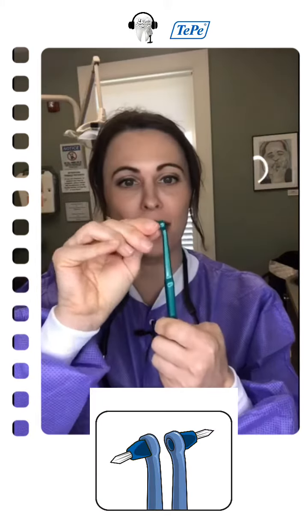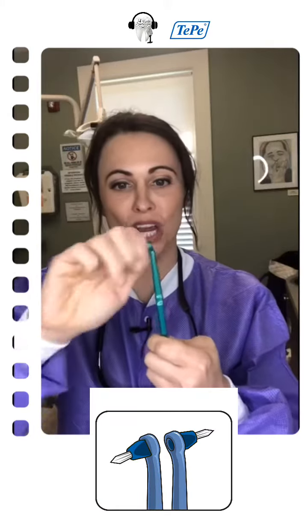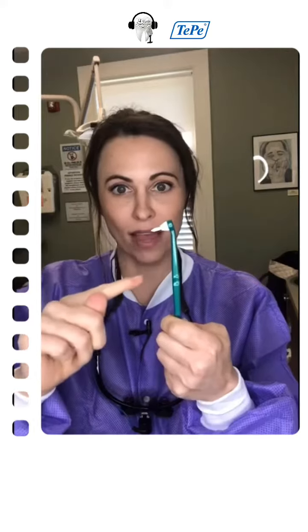What's great about the Interspace Brush is that it flips. This end is going to go away from the handle, so it's going to work for the facial aspects. Then I screw it off, flip it, and screw it back on, and it changes how it comes down at the handle.